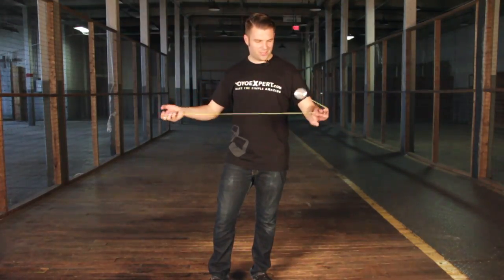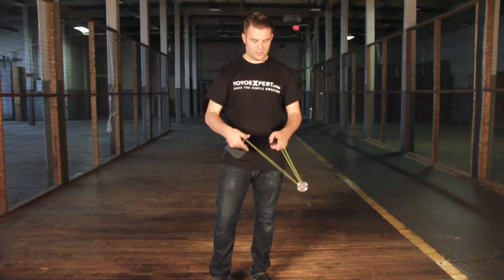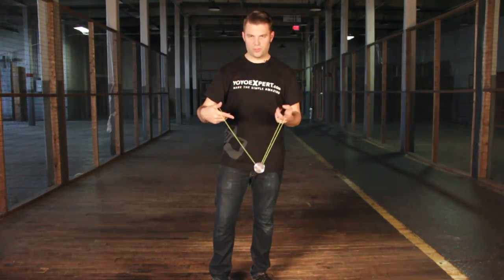So again, it's a trapeze, magic drop, turn in. This is a great repeater you can do over and over again with practice.